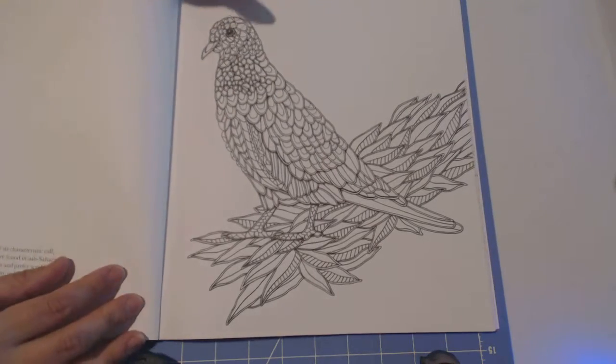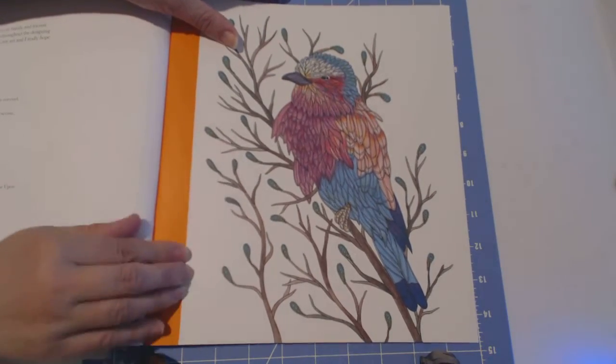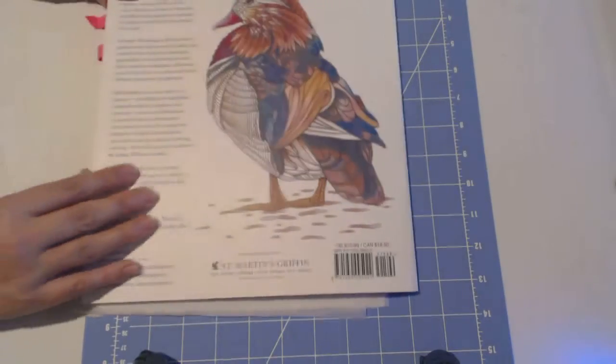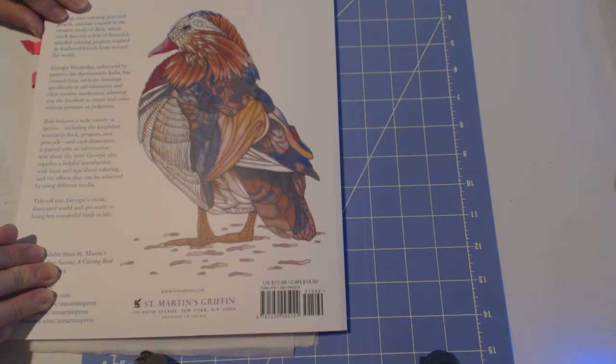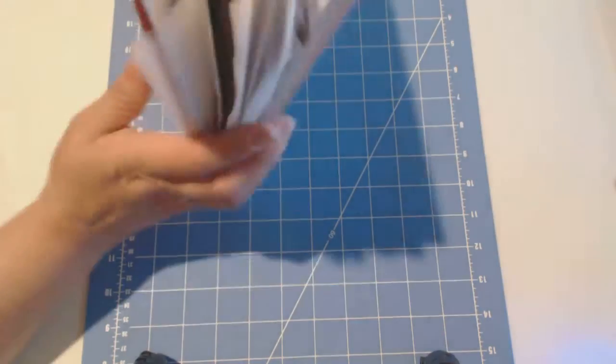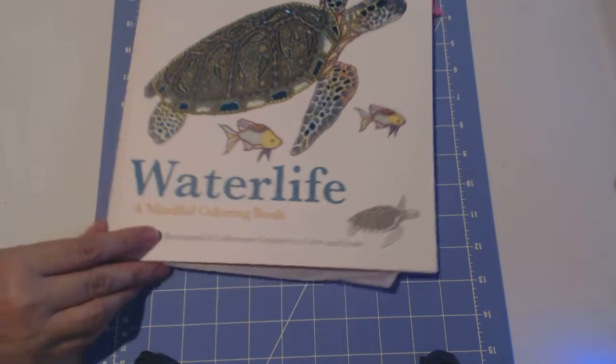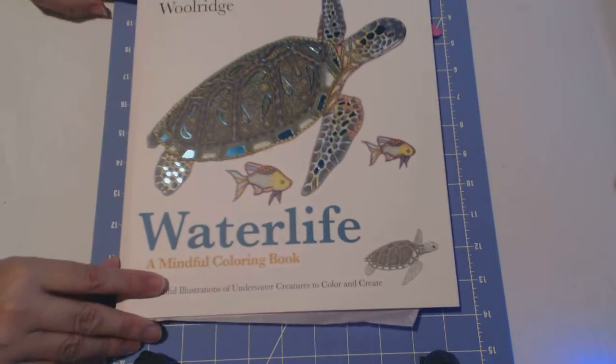The inside of the back cover has the same little guy I just showed you, already colored, and they did a good job. I will come back and color some more in these books eventually because I have so many books now.